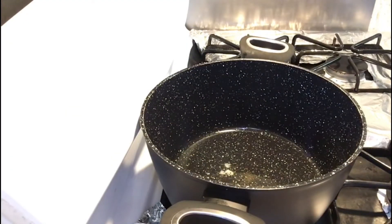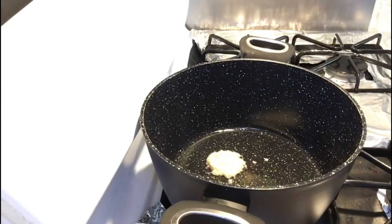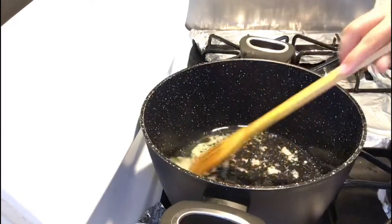I will add 1 tablespoon of garlic paste and 1 tablespoon of ginger paste. This is called brown tarp — a little brown tarp too.